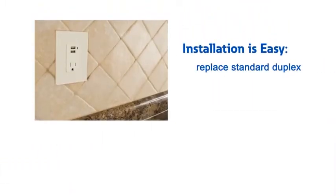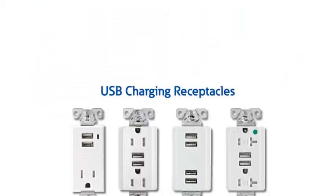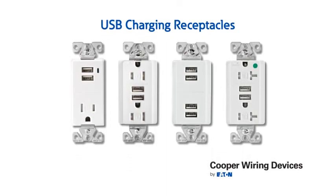Installation is easy. These USB charging receptacles are installed in the same way as a standard duplex receptacle — there are no extra wires to worry about. Simply replace your standard receptacle with a USB charging receptacle from Eaton's Cooper Wiring Devices business and you are ready to charge.